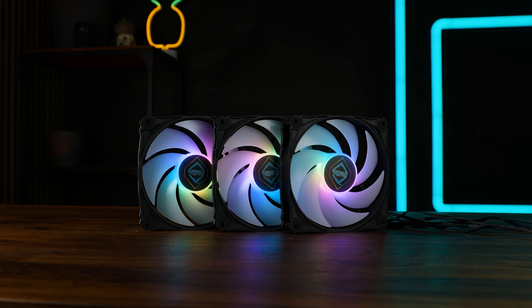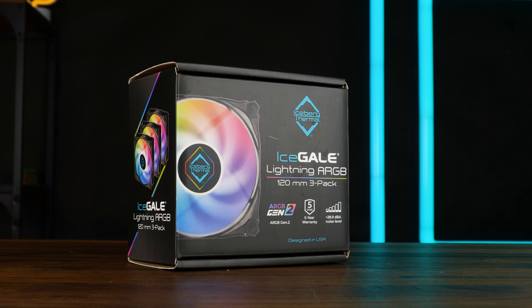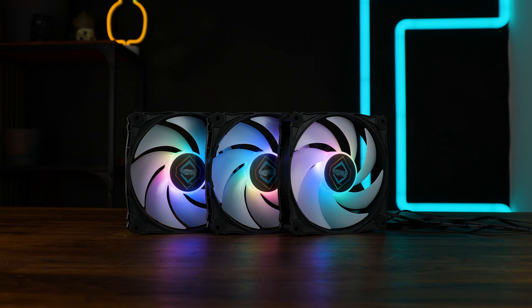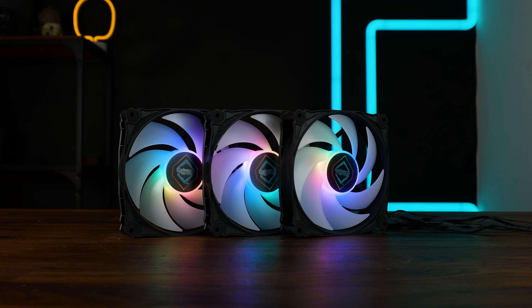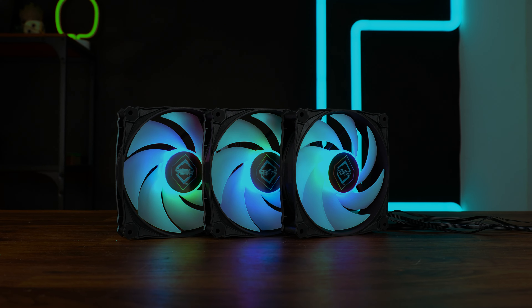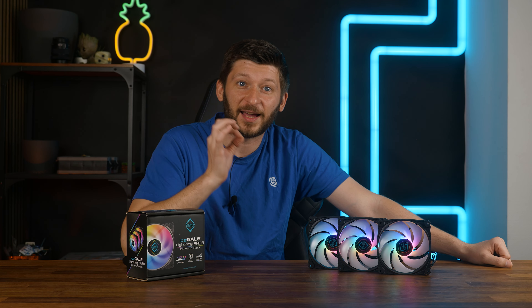These are the Iceberg Thermal IceGALE Lightning ARGB — an extremely long name — and unlike about three quarters of whatever Iceberg Thermal puts out, they are not turquoise. These are their more quiet ARGB fans, and we have seen them in action on their AIO where they performed fantastically, so I expect a lot from them.